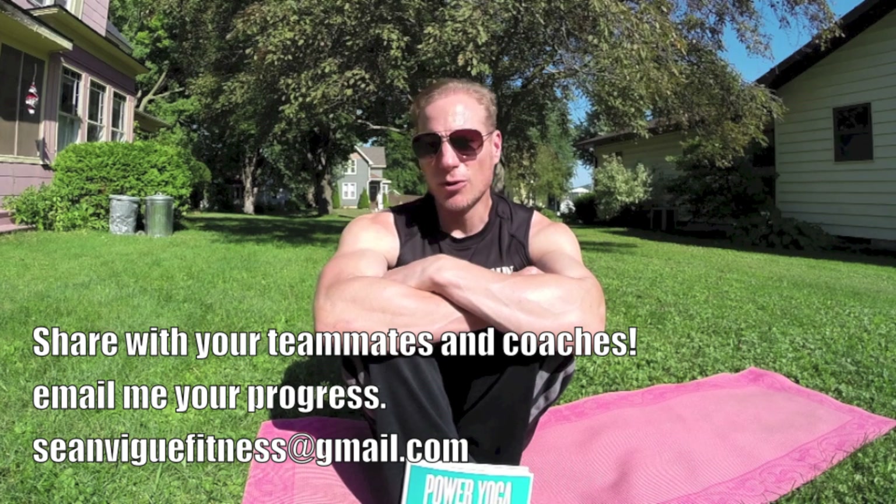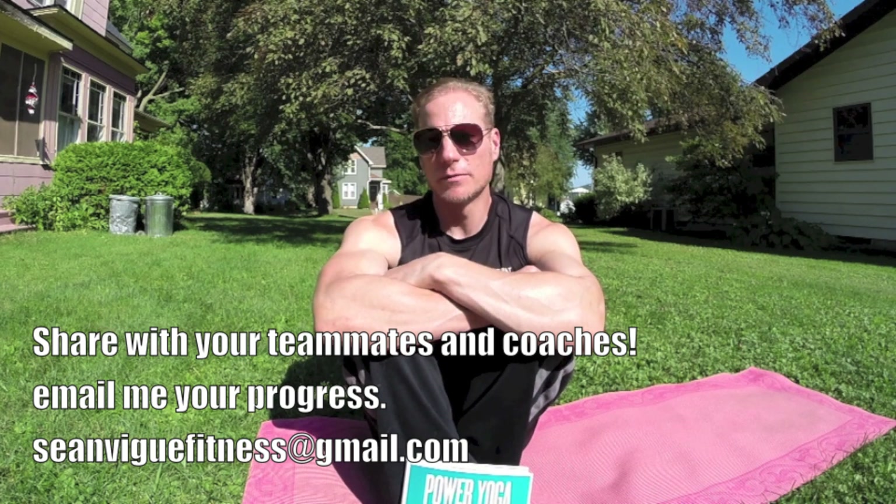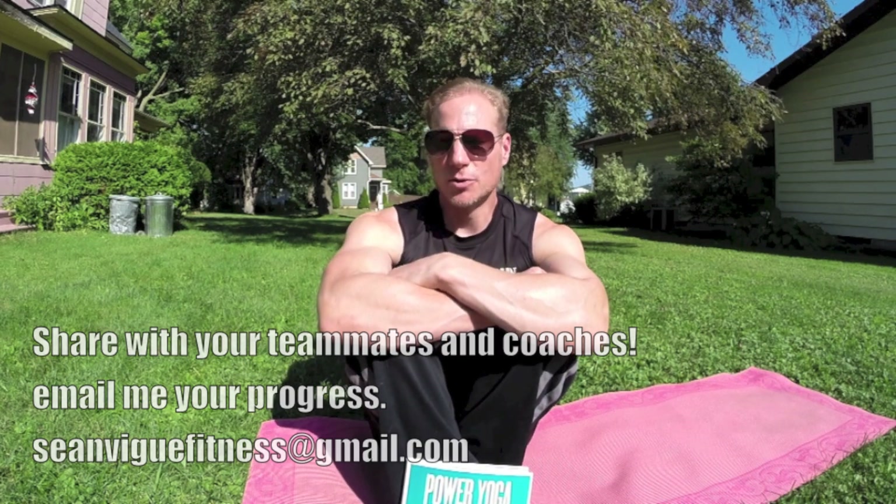Don't miss any of these workouts in this series I'm doing on football conditioning — by subscribing, liking this video, commenting on this video, and of course sharing it on your social media. Share it with everyone, share it with your coach, your players, and then email me at seanveigfitness at gmail.com. Let me know how you are doing.